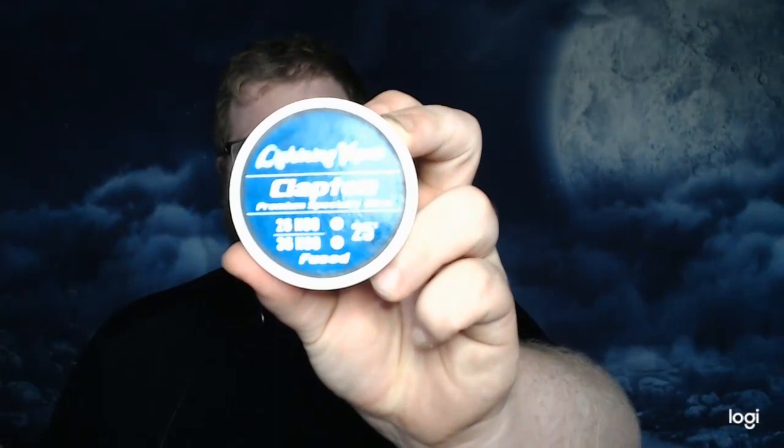Hey, what's going on ladies and gentlemen, Monster Man Vapes coming back to you and welcome to episode 11 of the pre-made wire slash coil review series. The pre-made wire I'm going to be reviewing in this video is Lightning Vapes fuse clapton wire. Now some of you might be thinking, Monster Man, you've already reviewed their wire — especially their fuse clapton wire — so why are you reviewing it again?